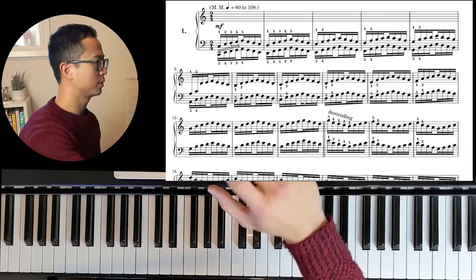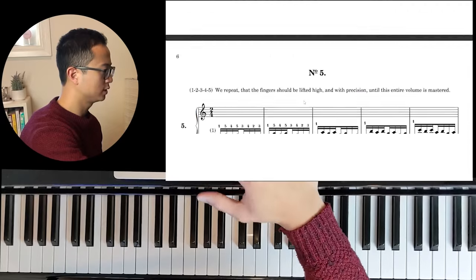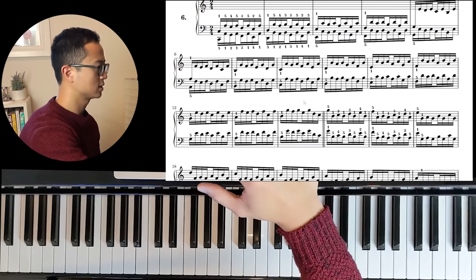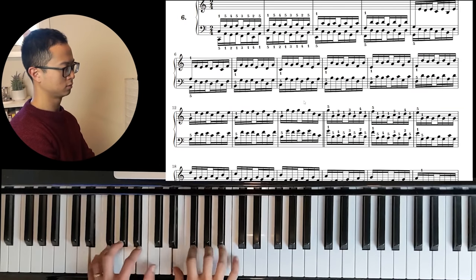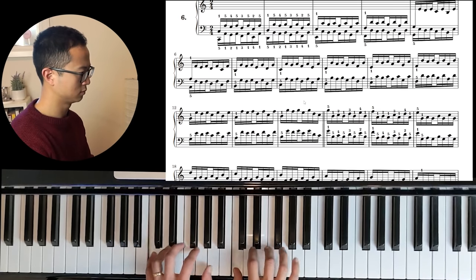I won't go into too much depth with them, but you can see the point of these exercises. I also really enjoy number six. Now I'm going a little fast today. In your actual practice, you should be going at a speed that you're comfortable with — a speed where you can be mindful and feel each and every single sensation of each finger playing. Make sure not to go too fast or too slow, but just at a speed where you can comfortably be really mindful about your playing.